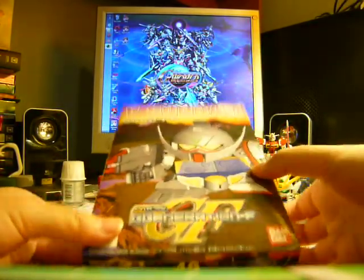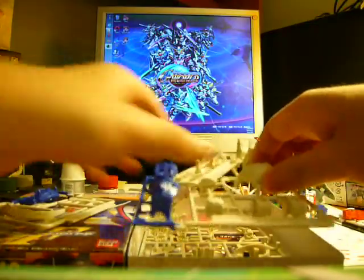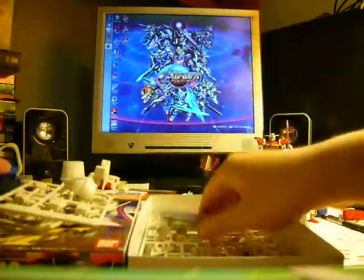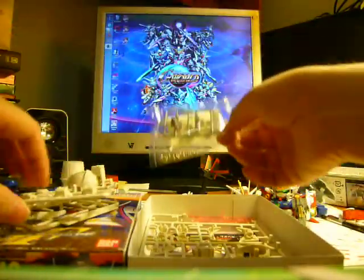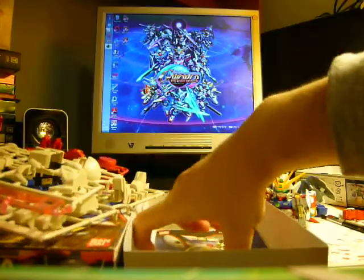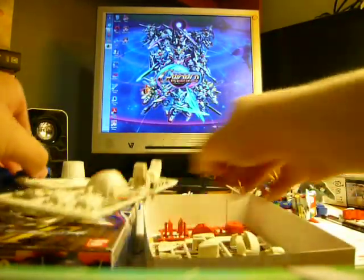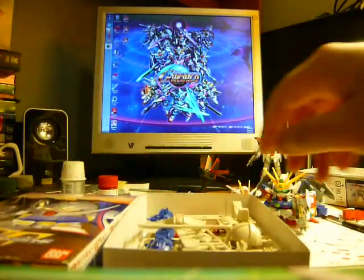Last but not least, the Turn A Gundam. This one has just lots of plates, lots of parts. One of the unique things is they always have this metal chain thing, and a kit for the Hyper Hammer. And very nice clear pink effect parts for the Beam Saber. This is definitely one of the better G-Generation F kits.